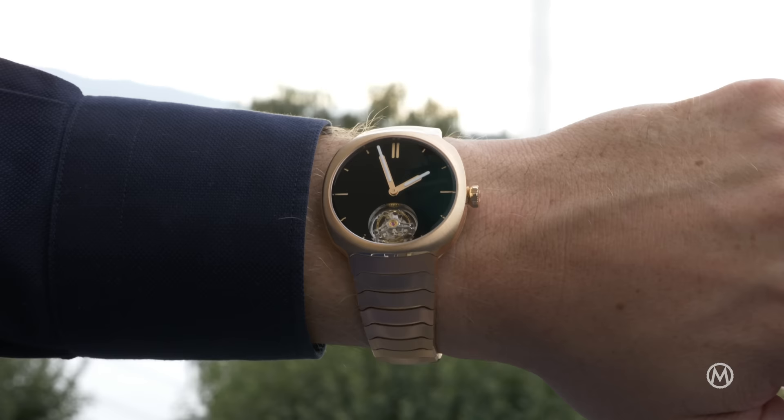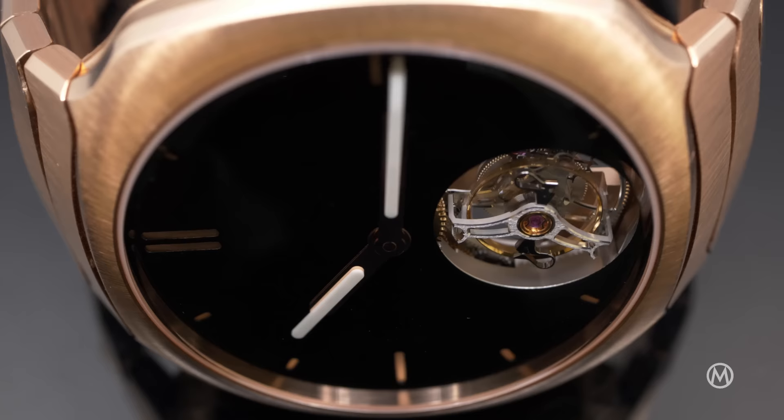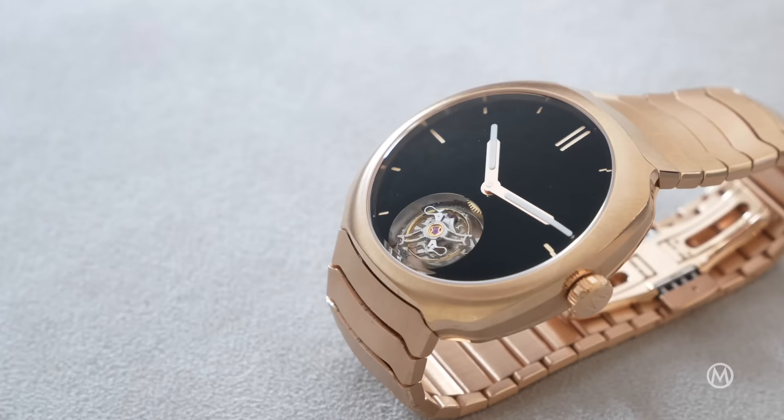And since it's dressed in black and gold and has a hole in its dial, the Streamliner Tourbillon Vantablack isn't that streamlined anymore — but still very much in line with its brothers.